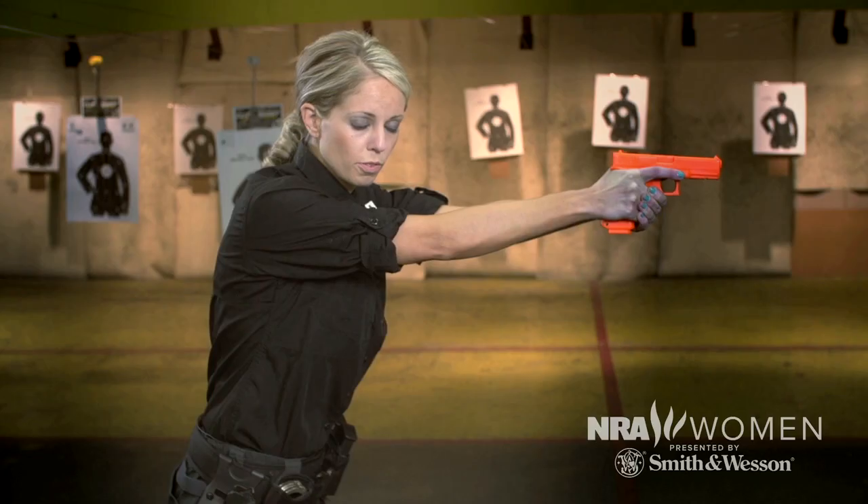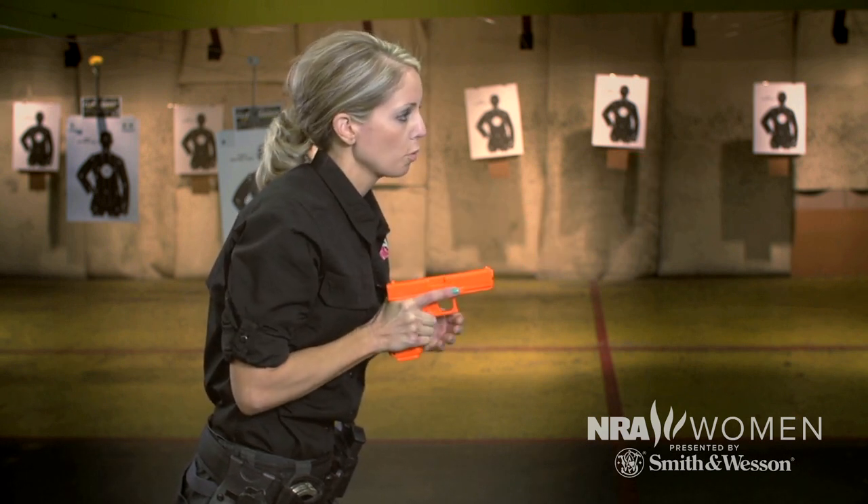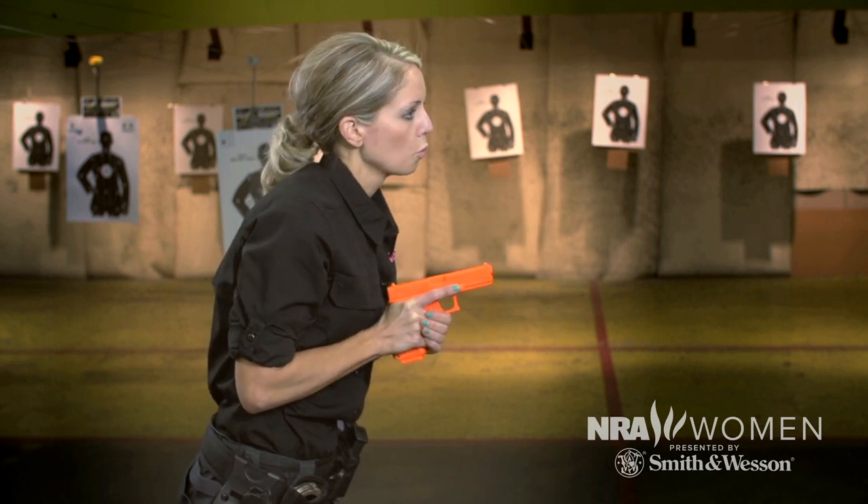To reholster, you're just going to reverse engineer that process. We're going to bring the gun back down to the center of our body, keeping our eyes up on target again — where the threats are, this is our battlefield — and go ahead and holster.